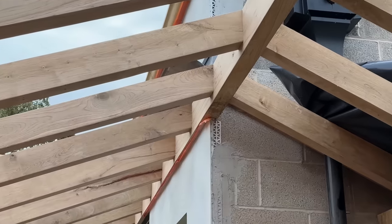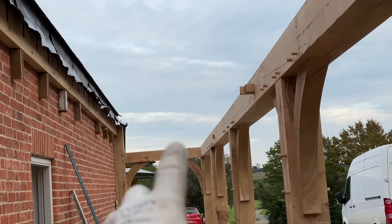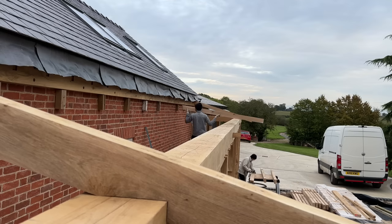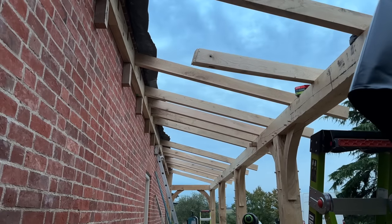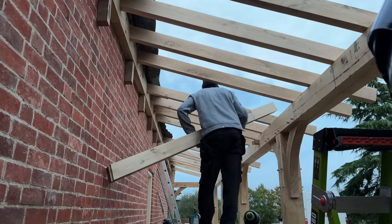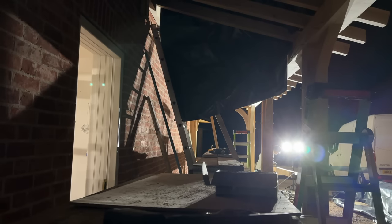There we go, look at that beautiful roof. Not going to put fixings in these — I'm just going to get this one on tonight and sort that out in the morning. We've run out of daylight, getting dark but we are nearly there. We're still here, it's about seven o'clock, about another half an hour. I've gone out of my way to get this done.